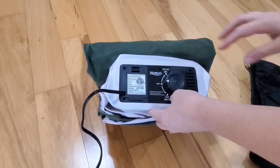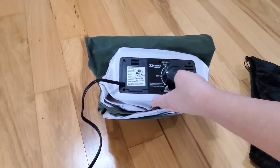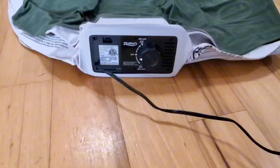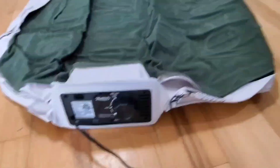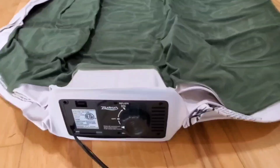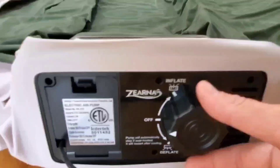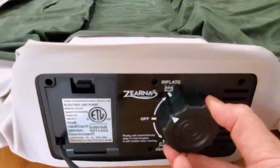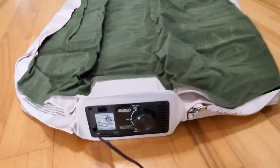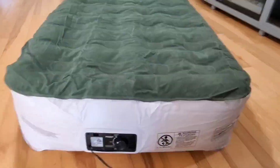We're going to go ahead and get it open. I'm going to pause the video, get it open, and then we'll start inflating it. So I've got it plugged in, got it fully open and ready to go. I love how easy it is to use this — it tells you right here if you want to deflate or inflate, so we're going to go ahead and turn it to inflate. I'm going to speed up this part, but it only takes about two minutes to fully inflate.